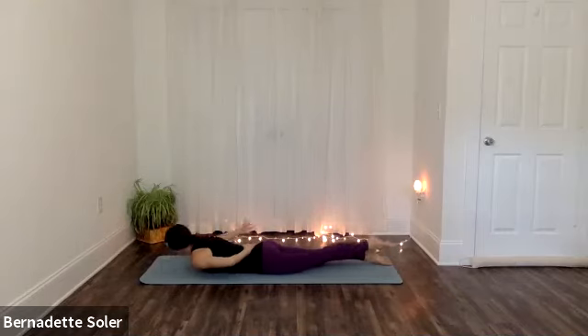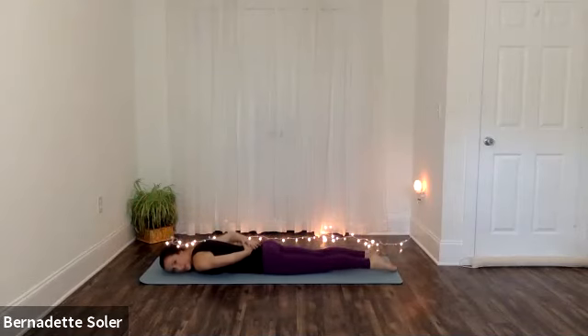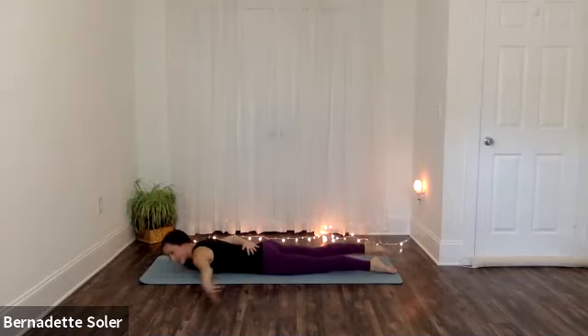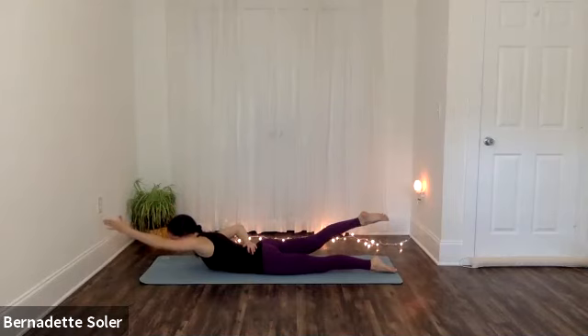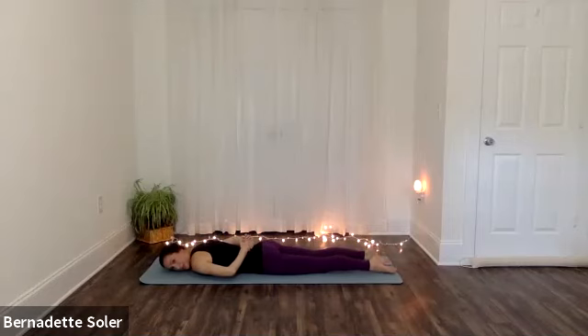Inhale — sweep the left arm out and up as you raise the right leg. And then exhale, lower down, turn your head to the right side. Inhale — raise your left leg, sweep your right arm. Try to get your thigh and your chest off the ground. Exhale — head to the left as you relax down. Inhale — left arm and the right leg lift. And then exhale — turn your head right as you relax down. Take a breath. We're going to do two more — we'll do both arms and both legs, full Shalabhasana, and we'll stay a breath each time.